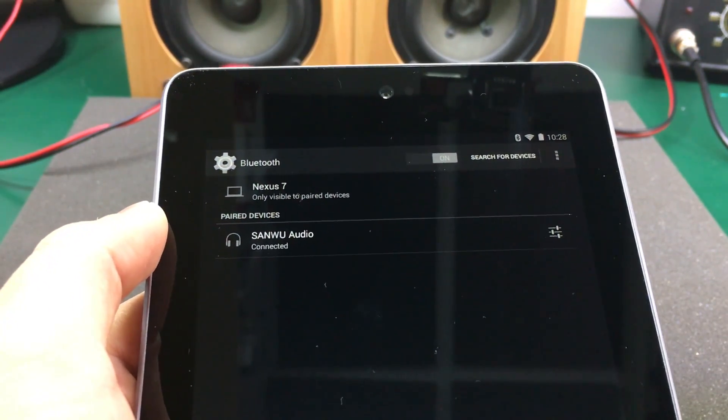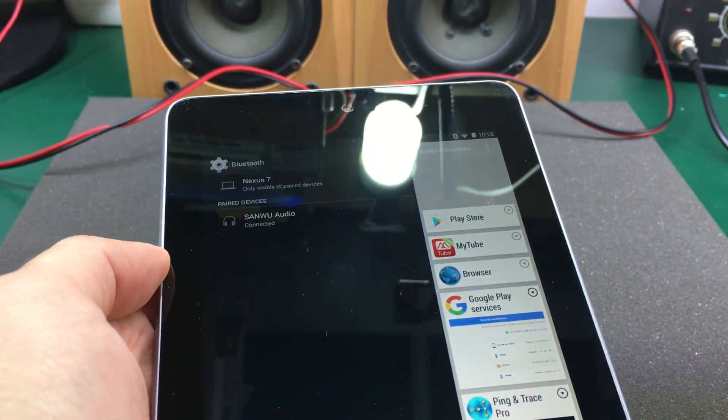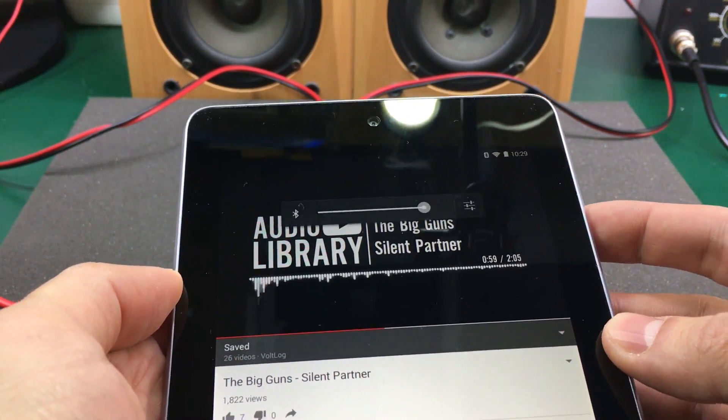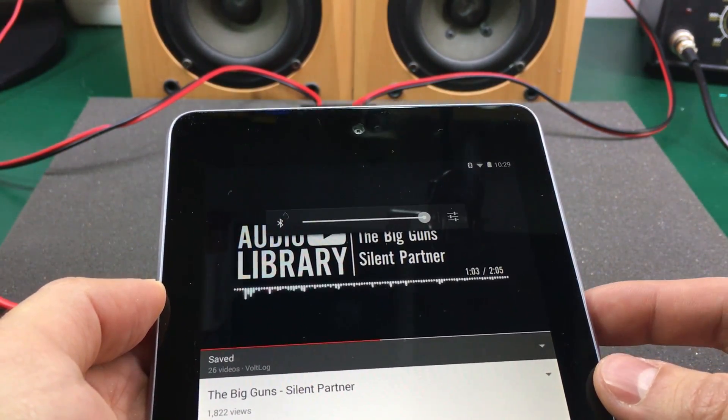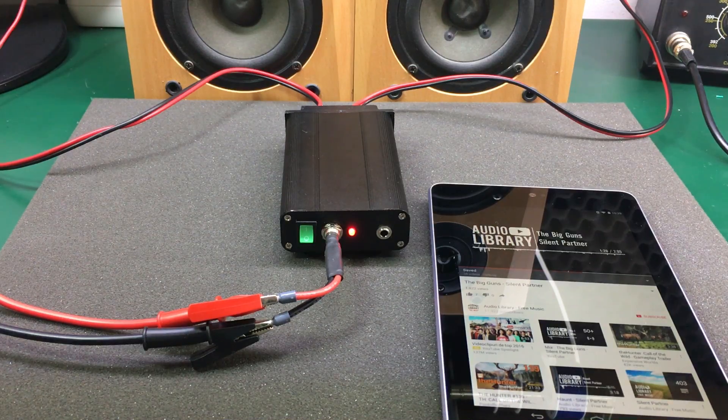After pairing and connecting to the device we should be able to play music through it. It seems there are no signal issues and the quality is nice — not audiophile-grade but certainly good enough. It can also go quite high in output power, which seems more than enough for these two desktop speakers from an old Genius 5.1 speaker system. I left the settings on the internal DIP switch for amplifier gain on the minimum setting and didn't even need to increase them.